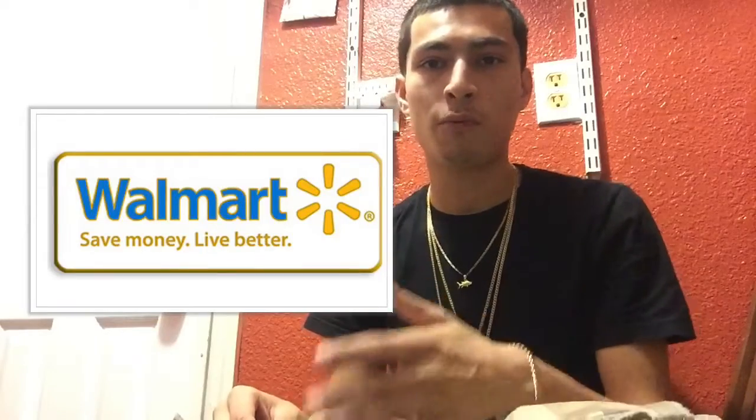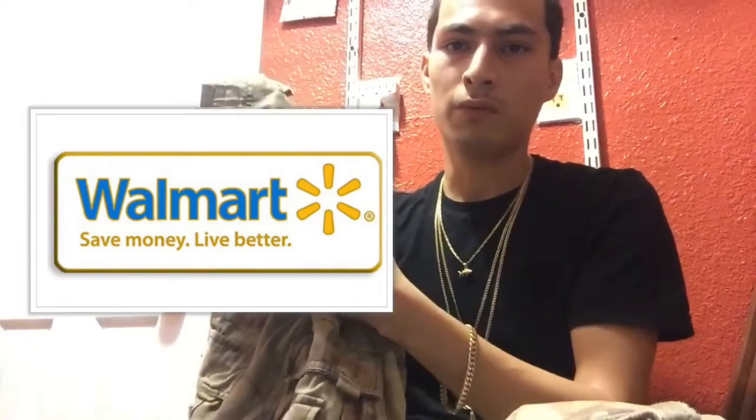So when it comes to buying camo shorts, do not spend a lot of money, because there are brands that give better material for less money. Like Walmart — I'm pretty sure Walmart has better quality pants than these Foot Locker ones for $50.